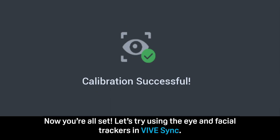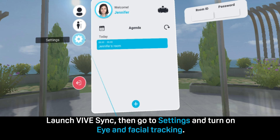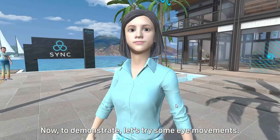Now you're all set. Let's try using the eye and facial trackers in Vibe Sync. Launch Vibe Sync, then go to Settings and turn on Eye and Facial Tracking. Now, let's try some eye movements.